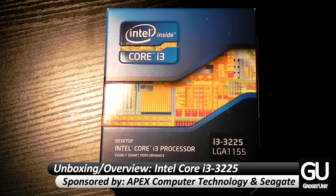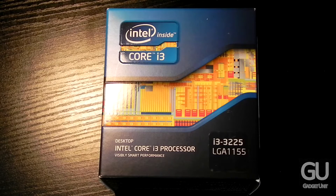This uses the LGA1155 socket and runs at 3.3GHz. It is a dual core processor which is multi-threaded, so you have 2 physical cores and a total of 4 logical cores. Of course this is an Ivy Bridge processor and it runs Intel's HD 4000 integrated GPU.